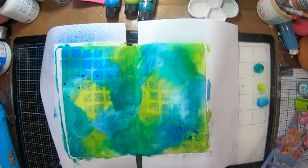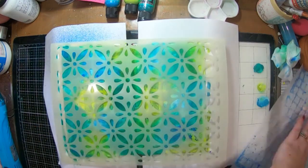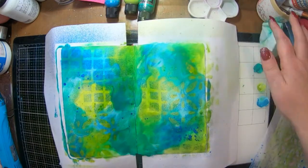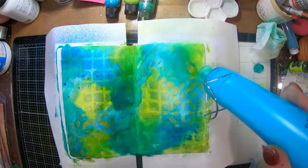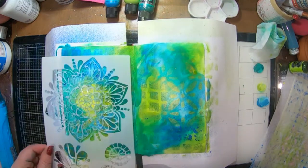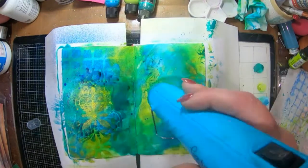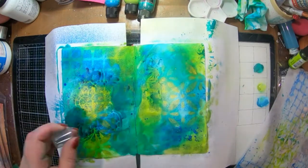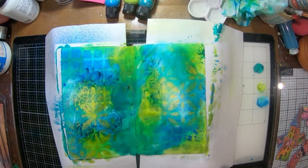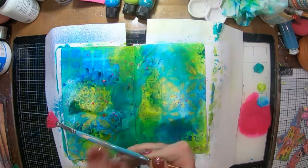I've got a stencil from dilutions and I used the London Blue shimmer spray through it. That was another dilution stencil and that one used the fresh lime shimmer spray — so I've got two shimmer sprays and just the normal dilution spray that I'm going to use. That's actually a paper artsy stencil and I used the London Blue shimmer spray through it, then flipped it over and pressed the excess spray from the stencil into the background.